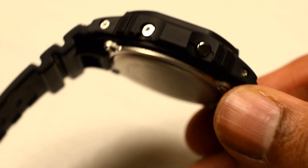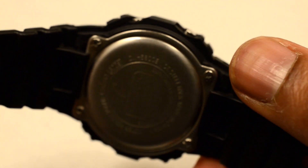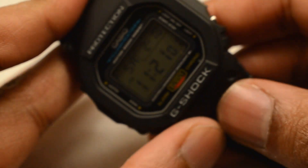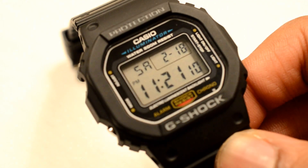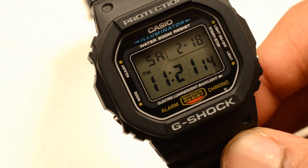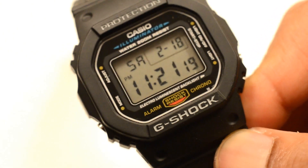It's got this almost indestructible case, it's really nice on the wrist, good size — not too big — and it's got a rather thin profile compared to other G-Shocks. So if you did want to wear this with sleeves, you could pull it off. If you cycle to work and don't want to scratch up your expensive Daytona, this is a great option.